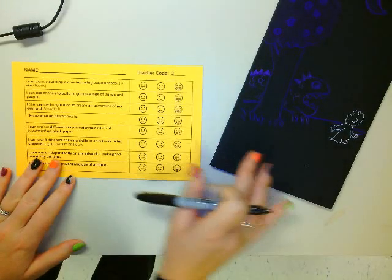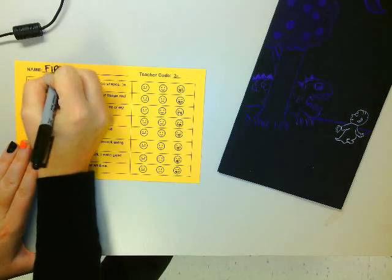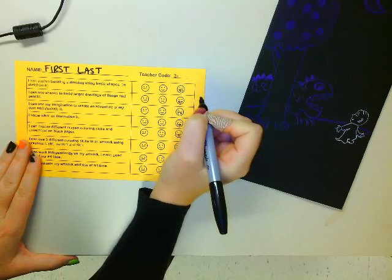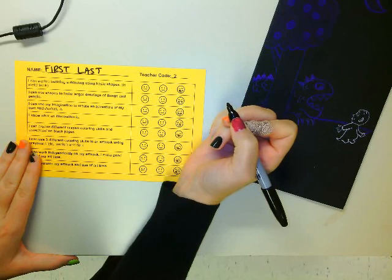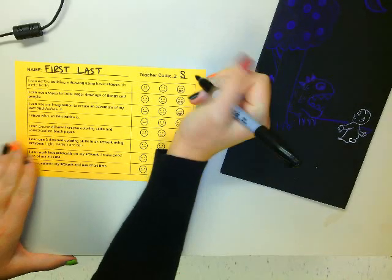All right, second grade. This is our goal sheet. First thing you want to do is put your first and last name on it, and then your teacher code. So if you're in Mr. Herrick's class, 2H. If you're in Mrs. Sexton's class, 2S. I'm going to be in Mrs. Sexton's class.